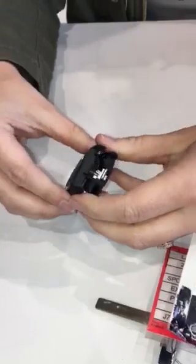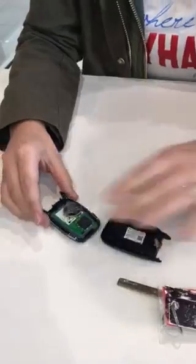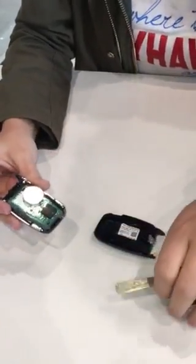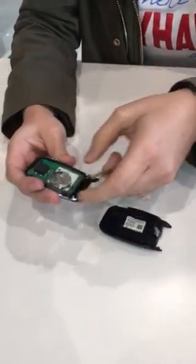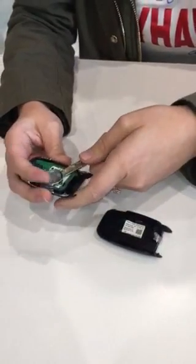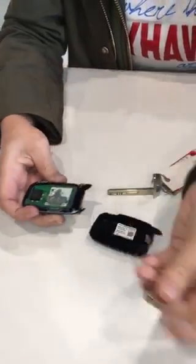It's really simple to do, and then you're going to pull your key fob apart. Some of the pieces might start to fall but it's really easy to put back together. You have your battery right here — you can use your finger to push it out or you can use your key. I'll use my key to push out the battery and just take it out.